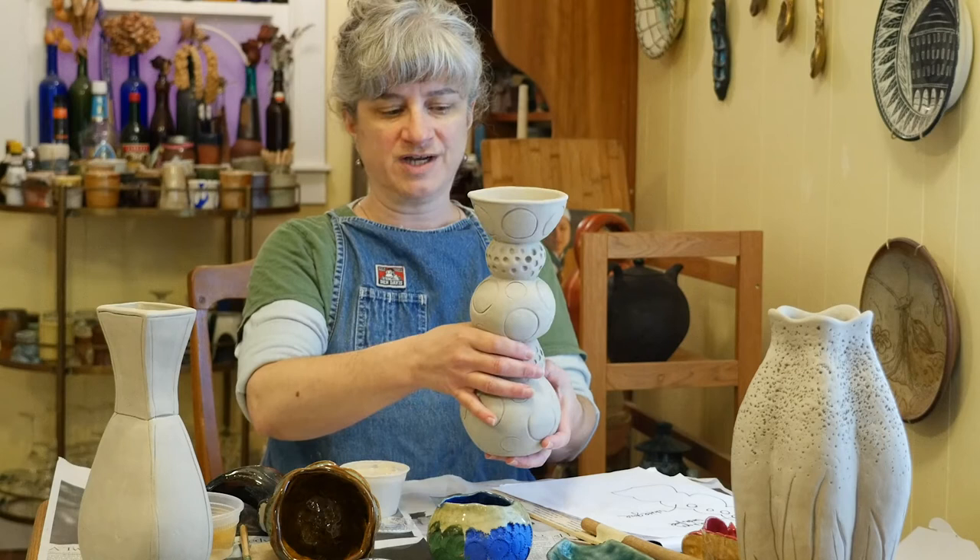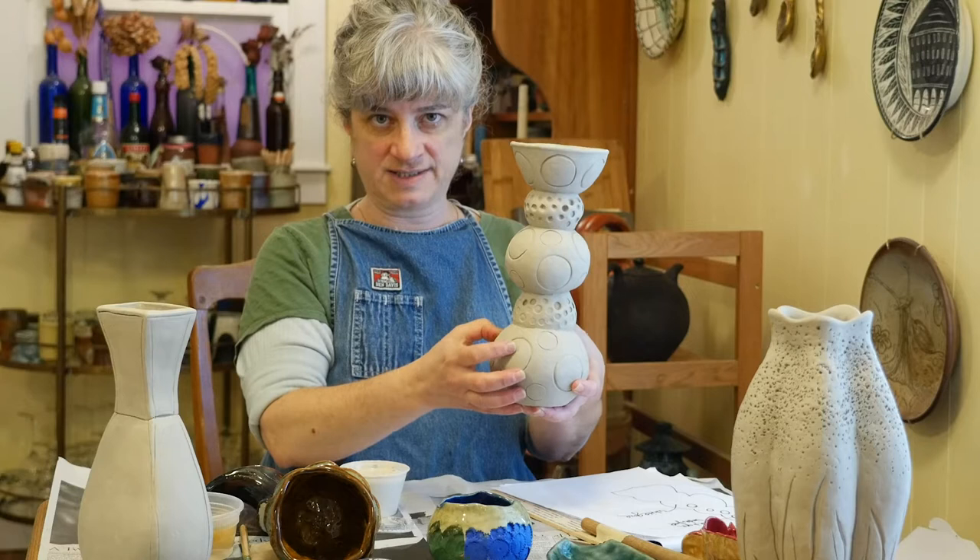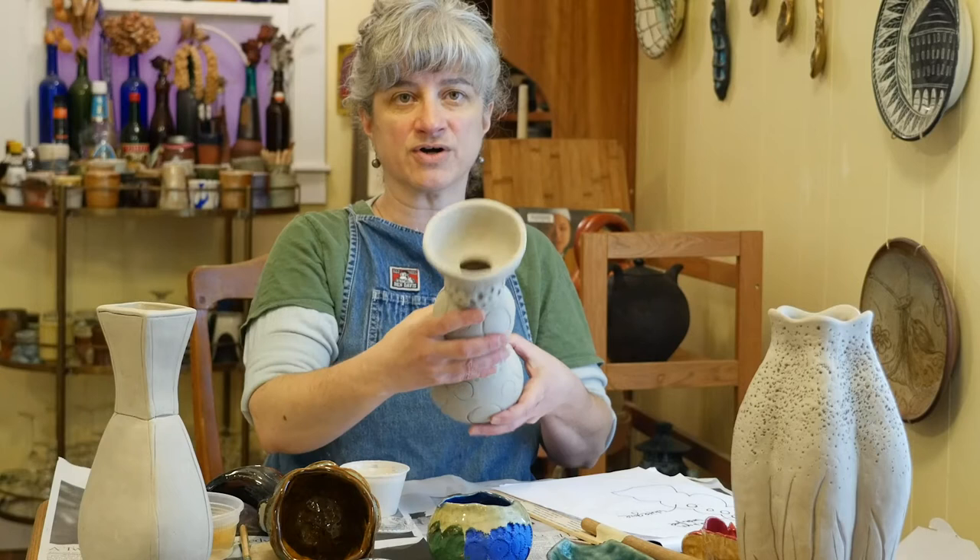I want to make sure I have glaze down in the bottom for that reason, and I also want to make sure I have glaze in this top part that I can see, so it doesn't just look raw and unfinished on the inside.